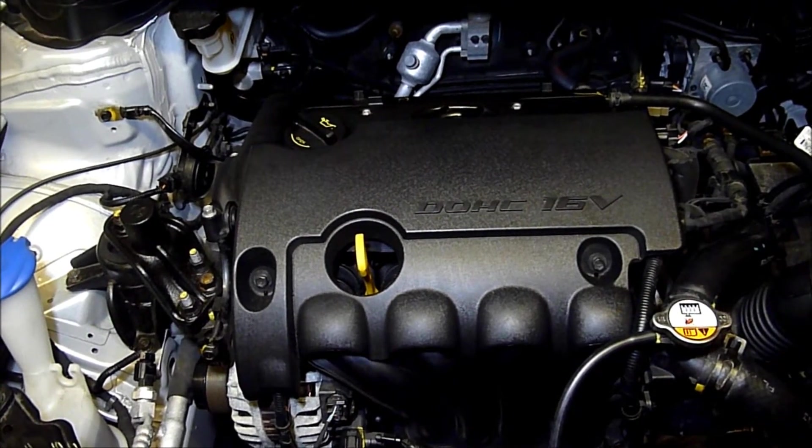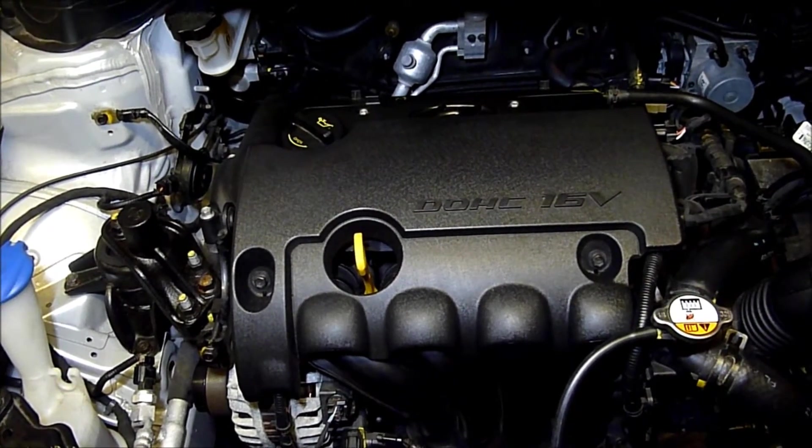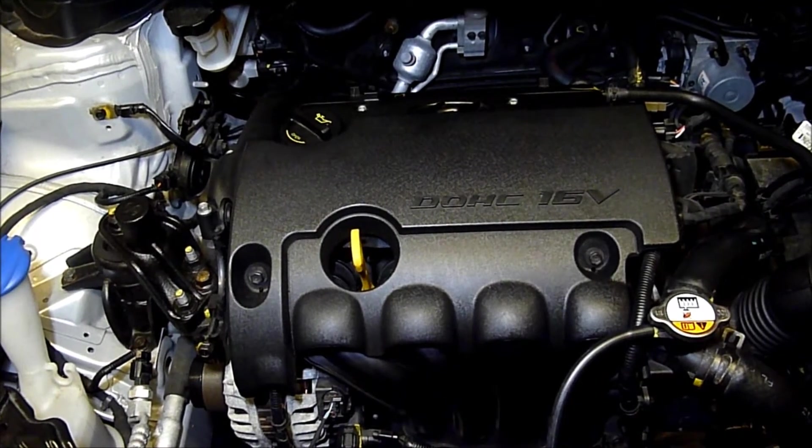I just want to show you where the camshaft position sensor is and the wiring for that — the location of it.